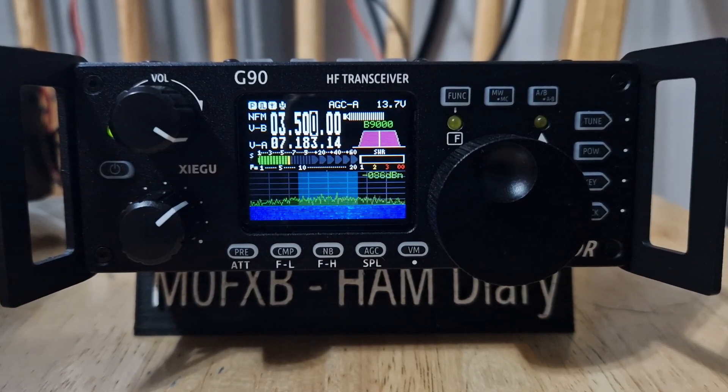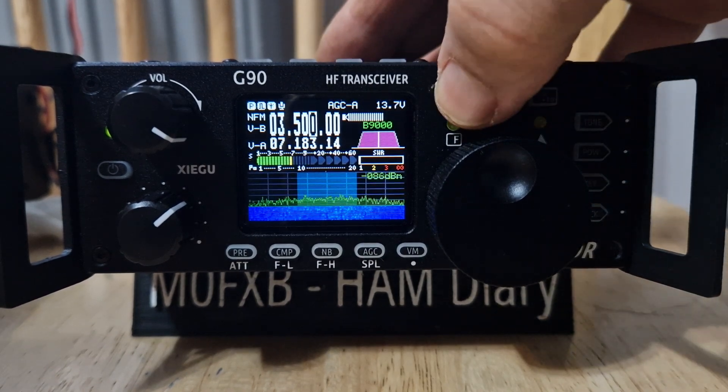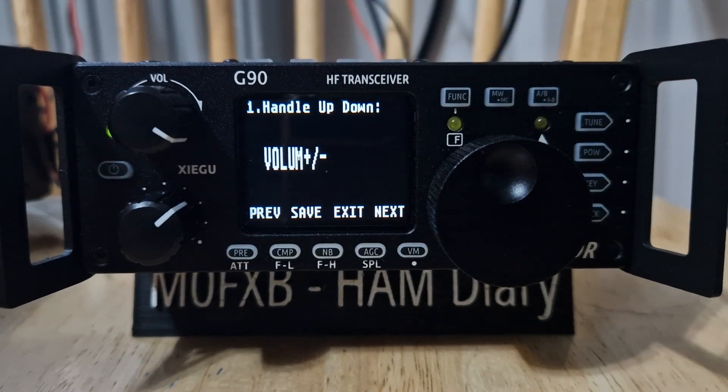Welcome to my channel. Zygoo G90 — I had a question about FM receive when updating to the 1.79 firmware, and mine is the B3 firmware. I'll just show you that firmware.